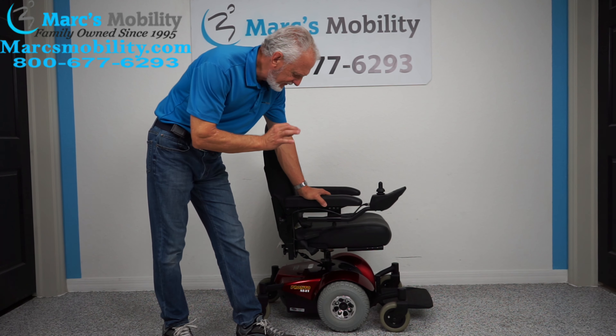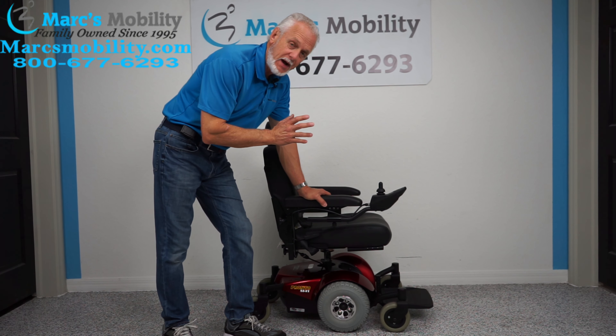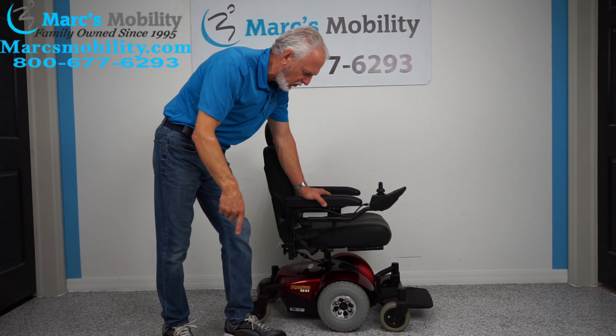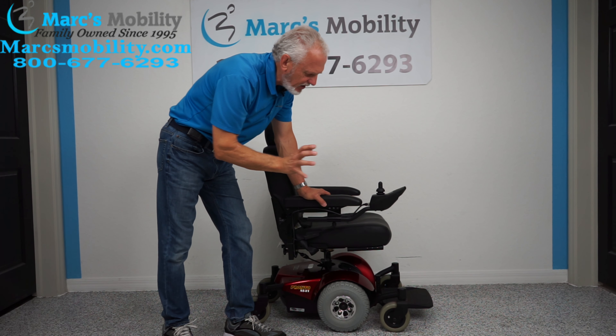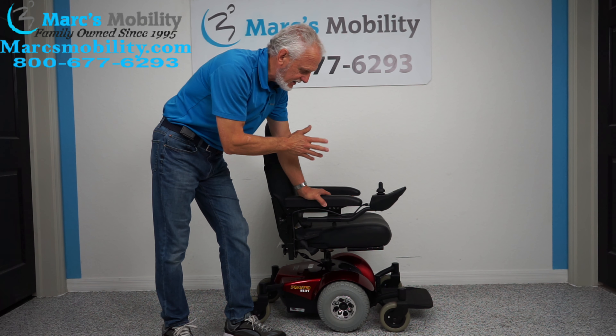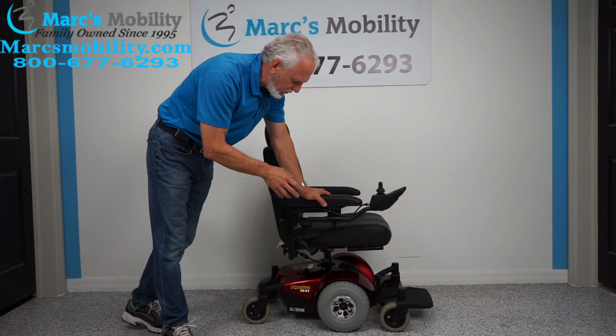Hi folks, we have here an Invacare Pronto M41. This is a small power chair, so if you're looking for a small power chair with a really small turning radius and a foot plate that does not stick out forward too much, and a decent size seat, this would be one you need to pay attention to. This is the Invacare Pronto M41.